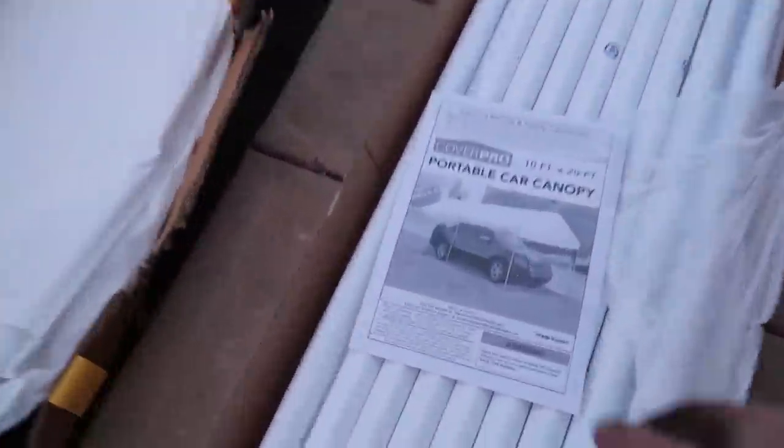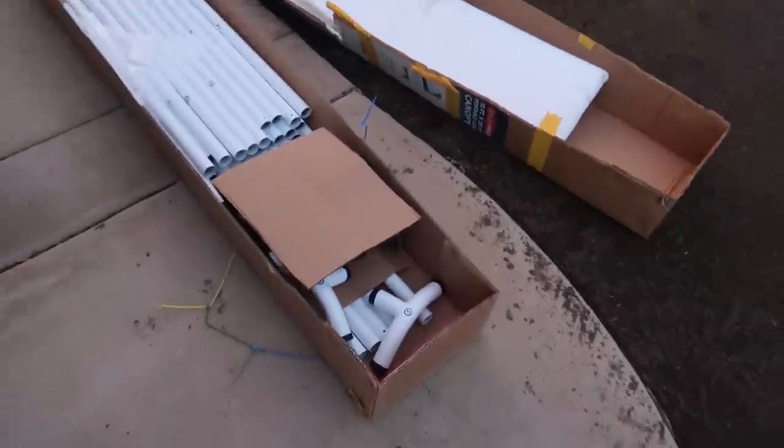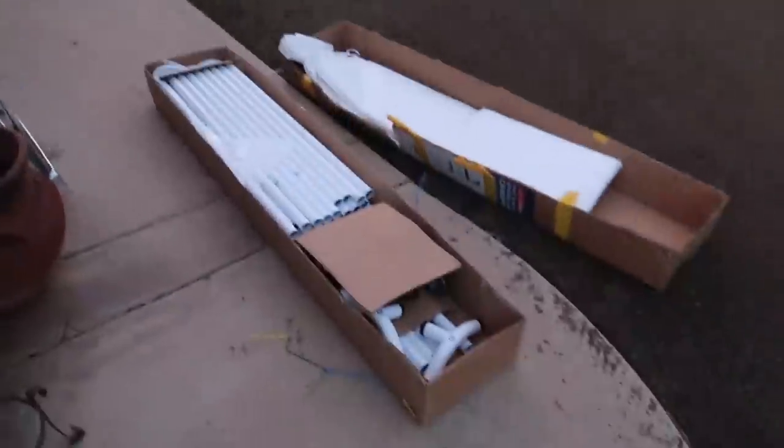So I bought one of these carport thingy-majiggers from the best place ever — Harbor Freight. It came with instructions. We're not gonna use those. There's a lot of tubes. And I'm gonna be honest, I haven't built a Lego set in a really long time, but let's see if I can get this together.